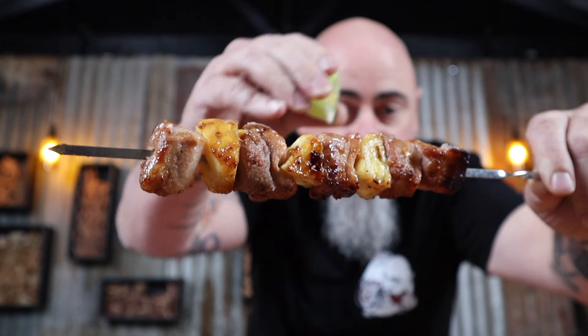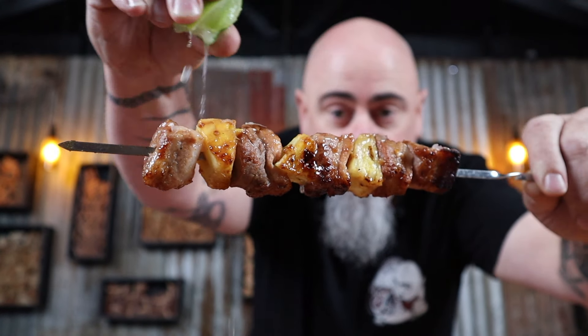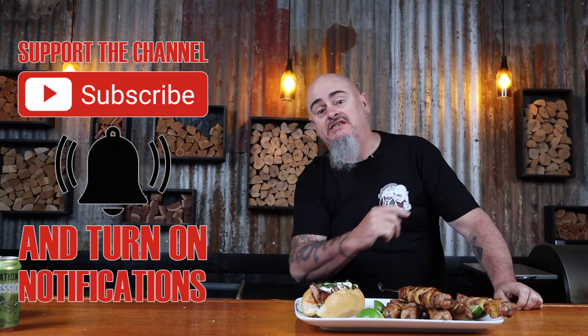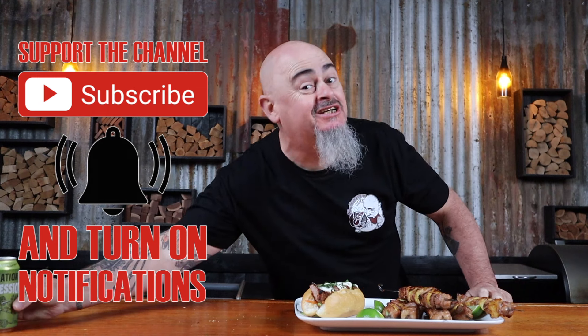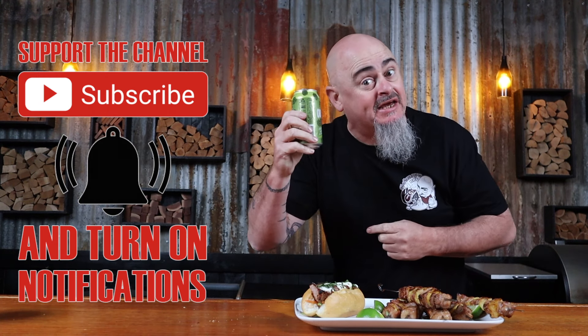Does pineapple belong on a pizza? Who cares? But it definitely belongs in this dish. Sweet and sour pork belly this good should be legal. It may not be illegal, but it sure feels naughty when you eat it. I'm going to show you four easy steps to make the best sweet and sour pork belly ever. So just sit back, grab a drink or two, and let's get into it.